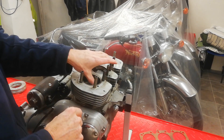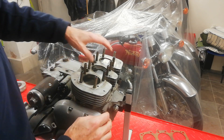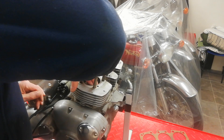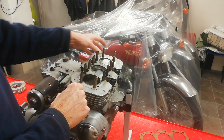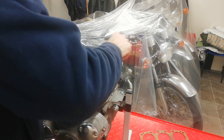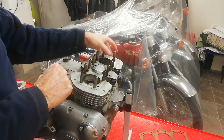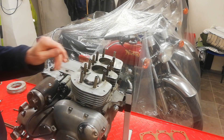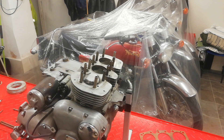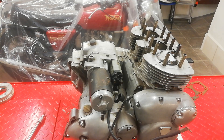Quick look at the bores — they're not bad but they are scored, clearly scored vertically. It's got plus 20 pistons so it's had a re-bore at some point in its life. The bores are not in bad condition but there is definite vertical scoring, which possibly suggests it hasn't had good oil changes. The engine turns over nicely just by pushing the pistons down. No broken fins — it's just a bit dirty and neglected, but we're okay.